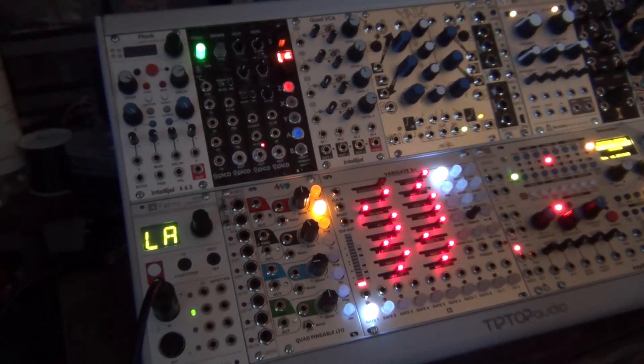Hey everyone, this is Andrew and in this video I'm going to show you how to wire up your first Eurorack patch. If you've never wired up a Eurorack patch, or you're curious as to what the process is like because you want to get into this, it can be a little overwhelming at first. I'm going to take you through the whole process from having absolutely nothing plugged in to having some kind of sound.